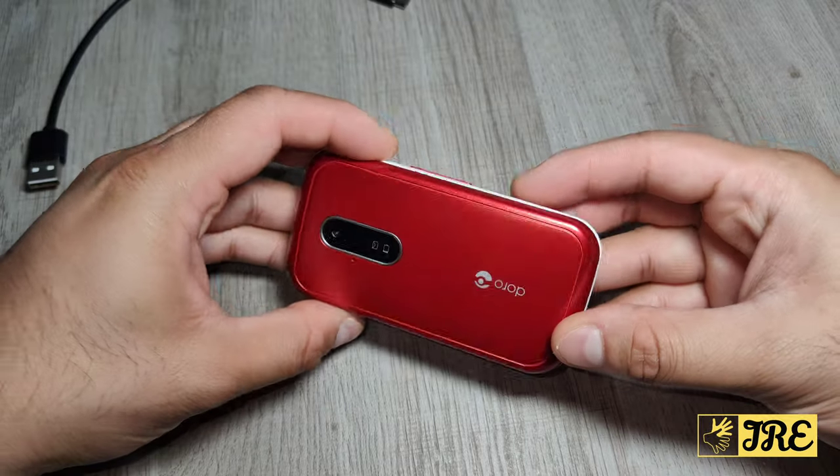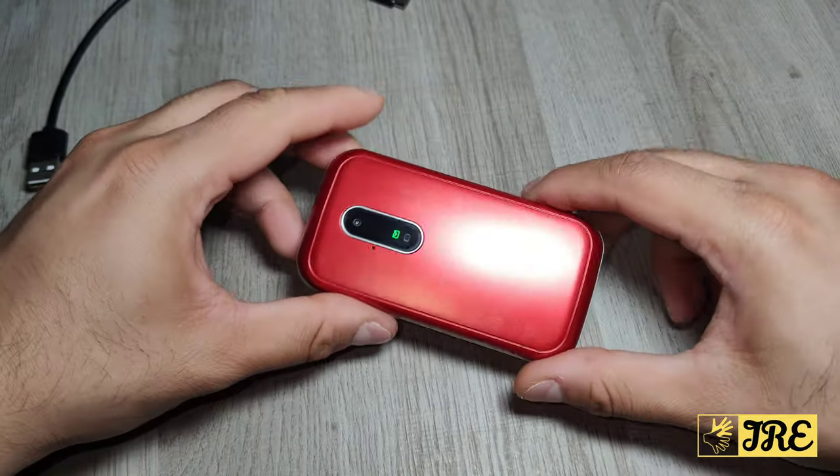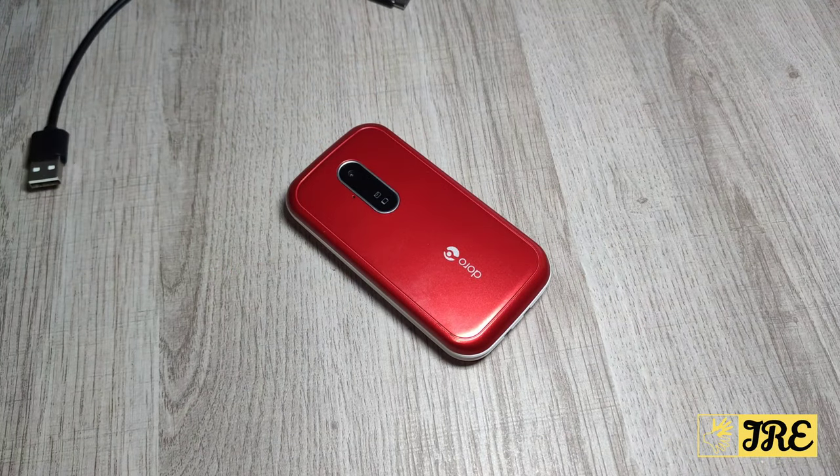This is a phone by Doro that I highly recommend. It's a nice easy-to-use mobile phone, colorful as well - you can probably get it in other colors. It's affordable, and to be honest any senior or elderly person using this won't regret buying one. Thank you for watching my video - please give a like and subscribe.